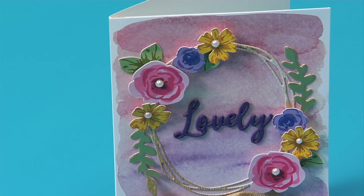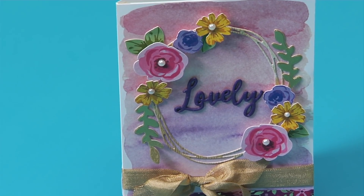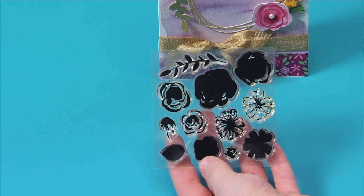Yet another thing that's new for Sizzix is layering stamps. With this stamp and framelit set, you have mix and match options to create a variety of unique flowers along with the framelits to match.